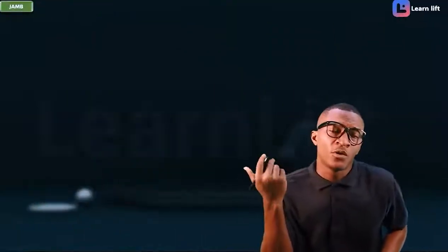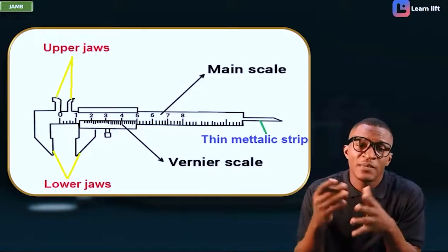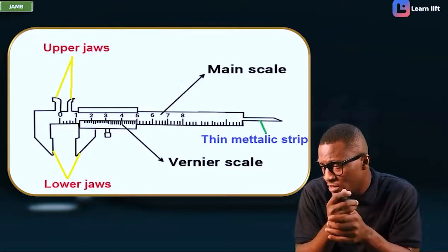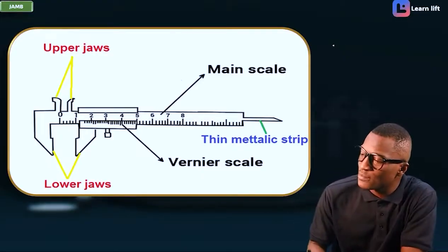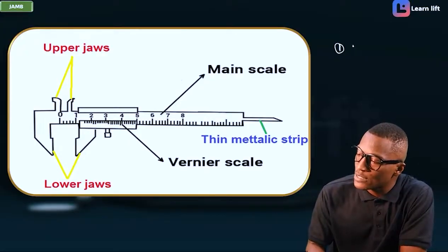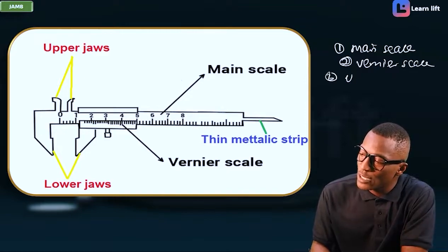Now let's talk about your Vernier caliper. This is the diagram of a Vernier caliper. You can see it has the main scale and the Vernier scale. It has the upper jaw and the lower jaw. So the things we can identify: number one, it has a main scale; number two, it has a Vernier scale; number three, it has an upper jaw; and number four, it has a lower jaw.